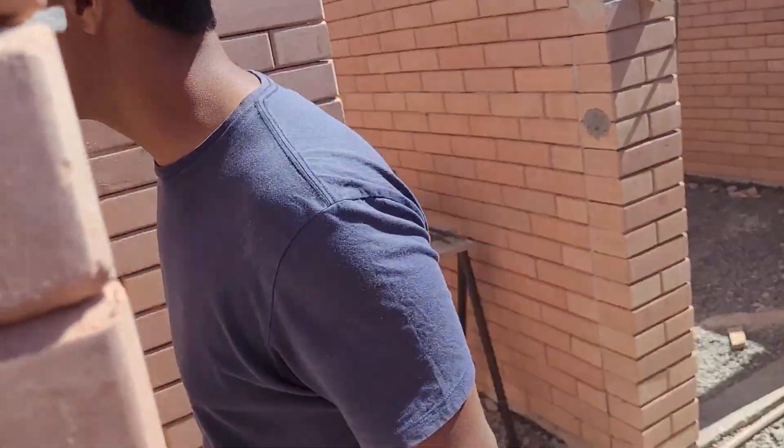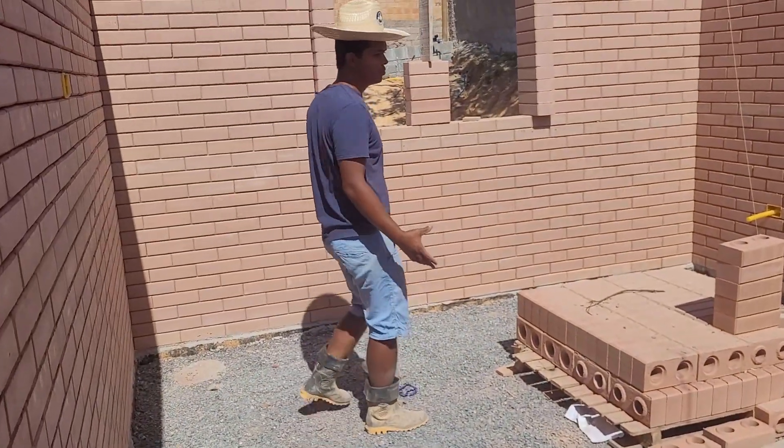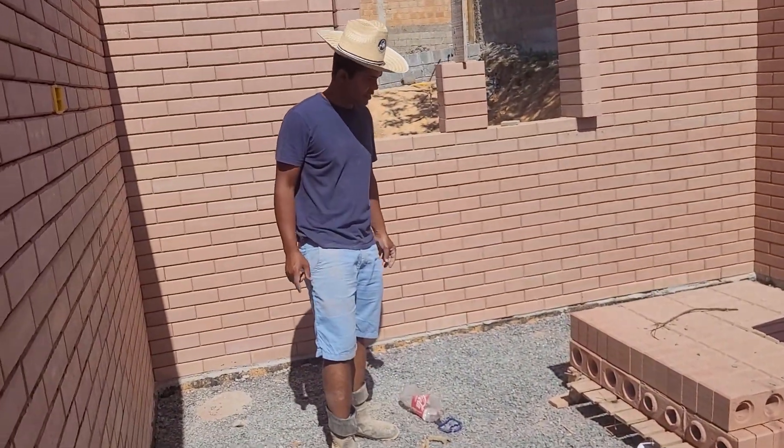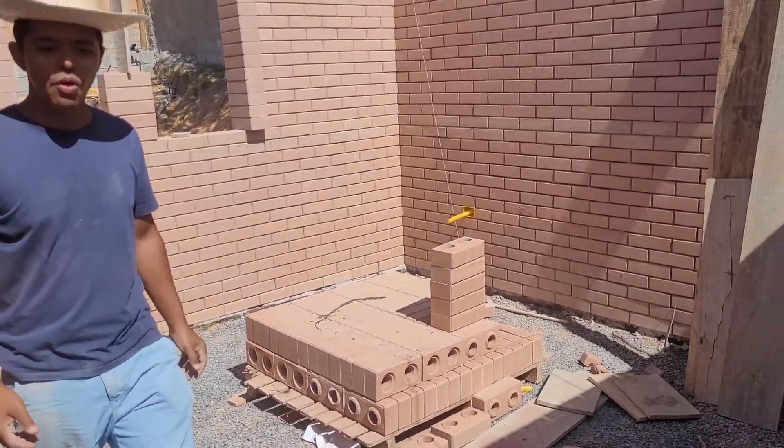Here, guys, I'll show you — look. Now we have to have a better dimension of the size of the room, right? And it's a very nice size, especially for a house, right, Claudio?